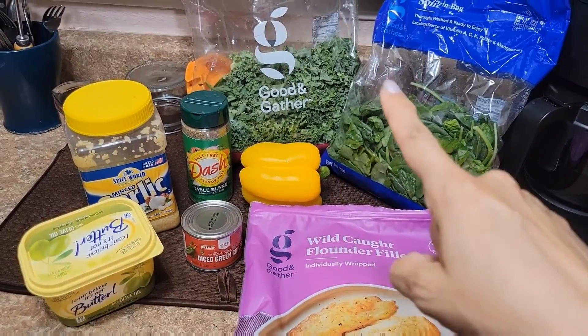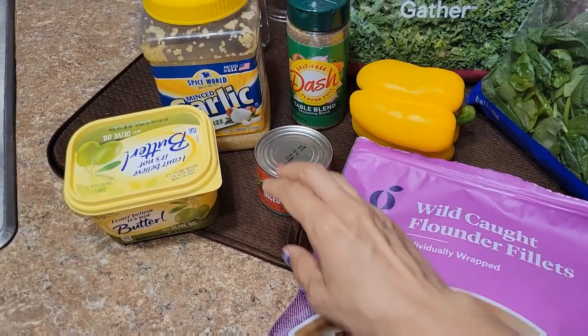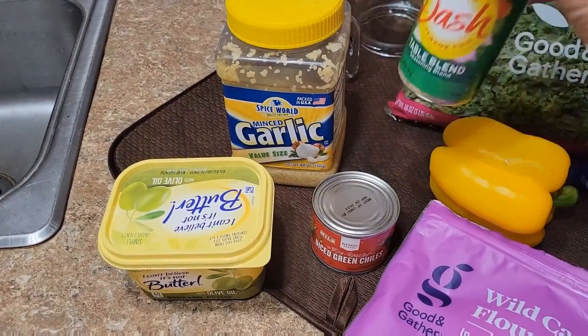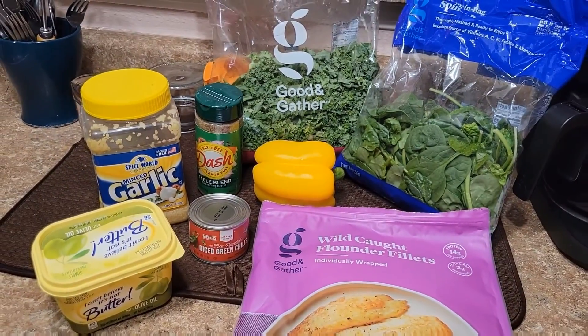So I have my fish, some spinach, some kale, pepper. And I'm going to add some green chilies to this. Obviously my butter made of olive oil, of course my garlic, and this — remember that I use this because I am doing the low sodium diet.